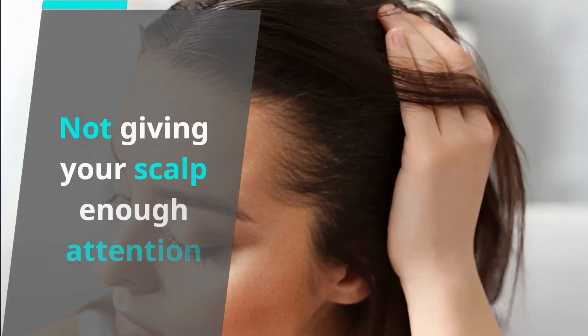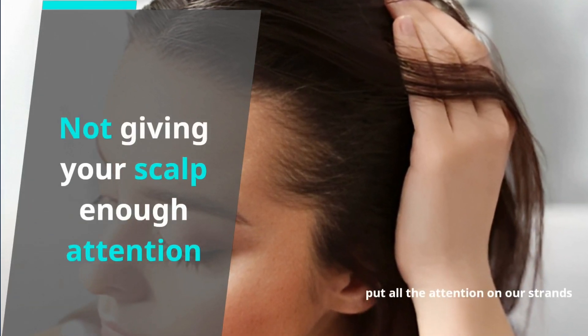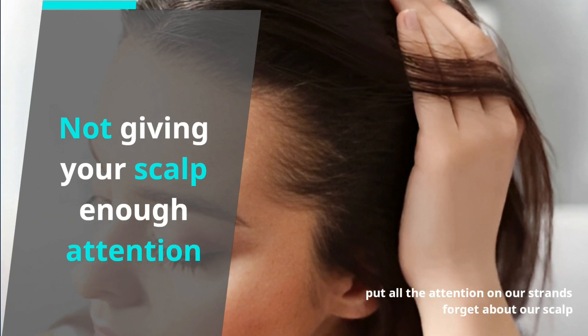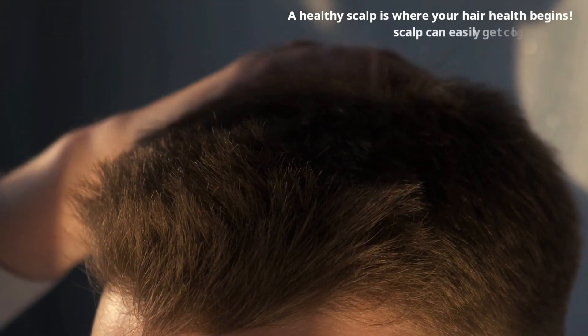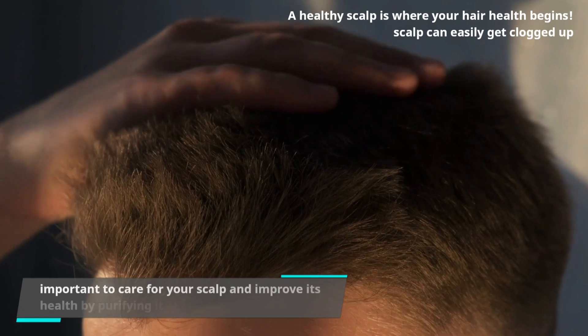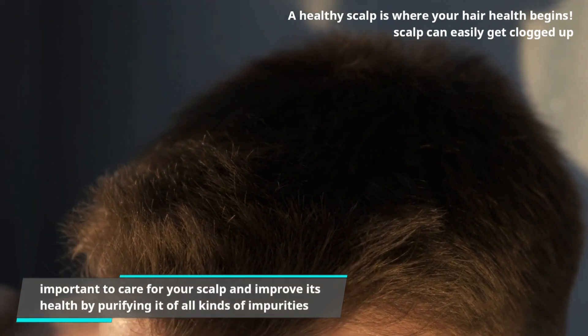Not giving your scalp enough attention. Most of us just put all the attention on our strands, but we forget about our scalp when setting up a hair care routine. A healthy scalp is where your hair health begins. Your scalp can easily get clogged up, so it's important to care for your scalp and improve its health by purifying it of all kinds of impurities.